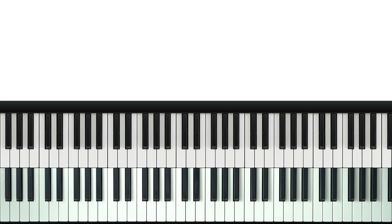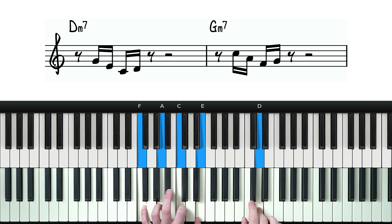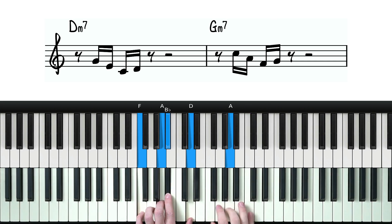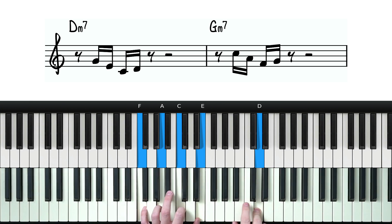And we can actually repeat this process again. We can shift the entire phrase so that it now starts on the 'and'. Let's see how that sounds. Again, a completely different feel.